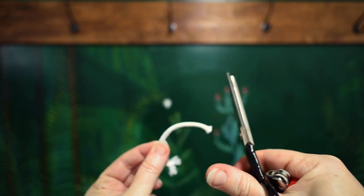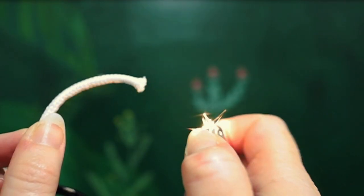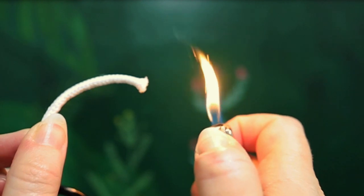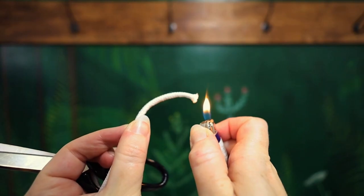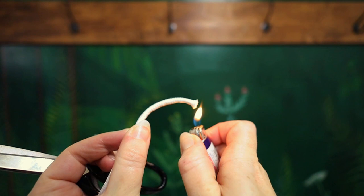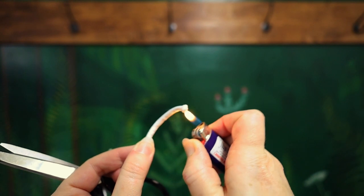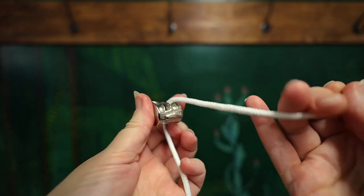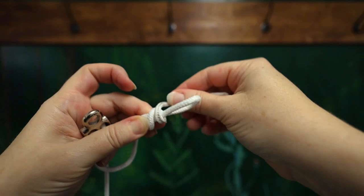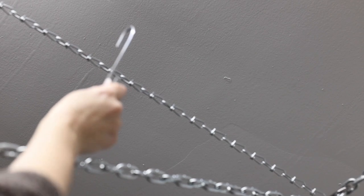Snip both edges of the length of clothesline rope that you want, and you'll want to double the length of the drop you need. Use a lighter and heat seal the tip of the rope. After applying the flame for a few seconds and letting it cool, squish the ends into a nice neat tip that can easily be fed through the pulley and will not fray. Next, put a large sturdy knot at both ends of the clothesline rope, making sure one end has a large loop.